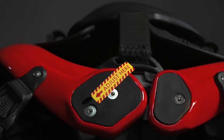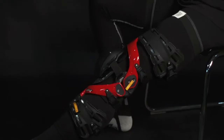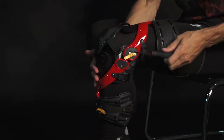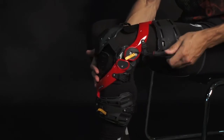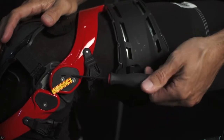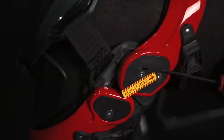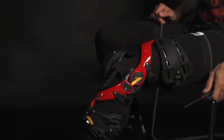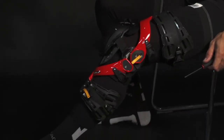To adjust your extension limiters, use the same allen head tool included in your kit. On the side of each hinge where the adjustment zone is indicated, insert the tool into the hinge — you will feel it engage with the allen head. Tighten each side to your desired range of motion. There is an indicator window to make sure you have each side even. You have extension control between 0 and 40 degrees.